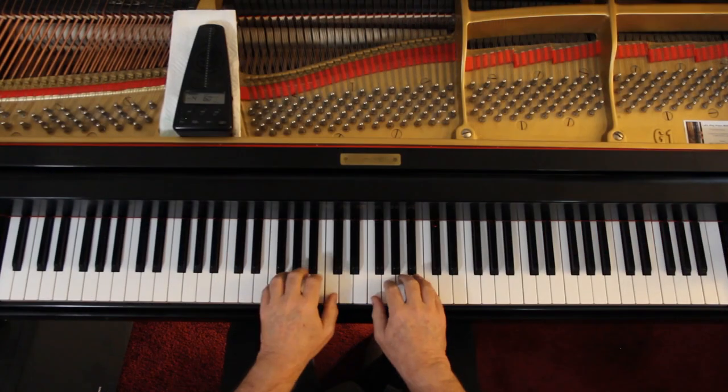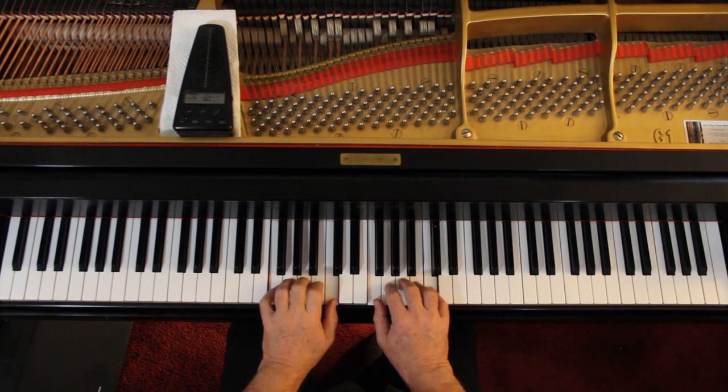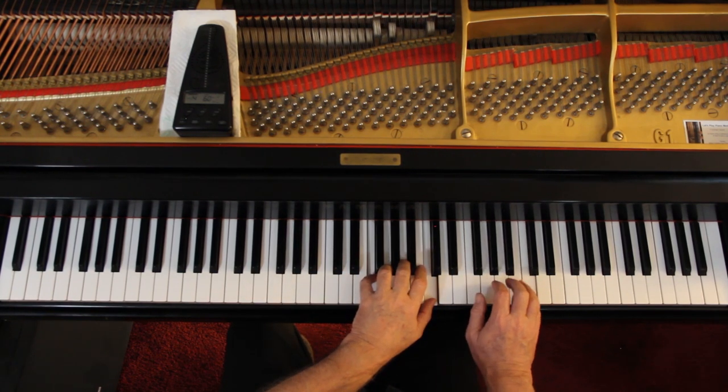I'd like to do the duet at the bottom of the page. We're going to take it a little faster — I'll give us four counts. You play what you just played, but go up on the piano an octave. So instead of here, middle C goes up an octave — here. The sound works better because the duet part is using these lower notes, and that doesn't work very well as a duet.